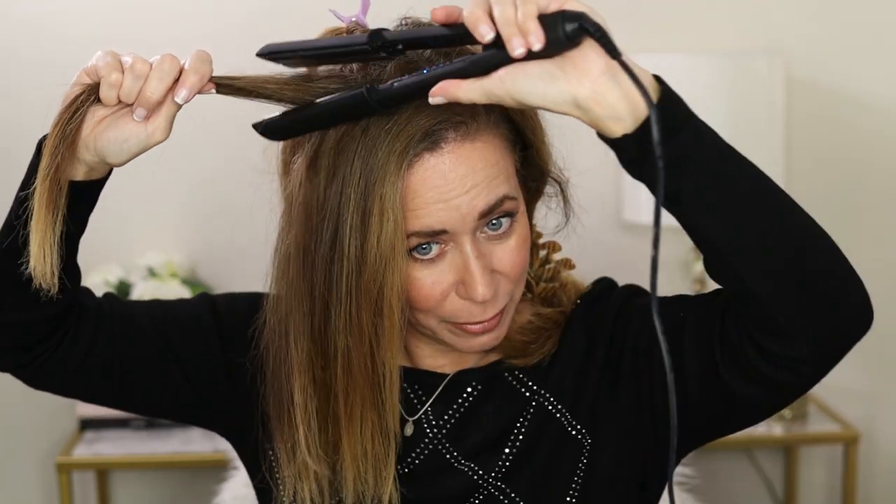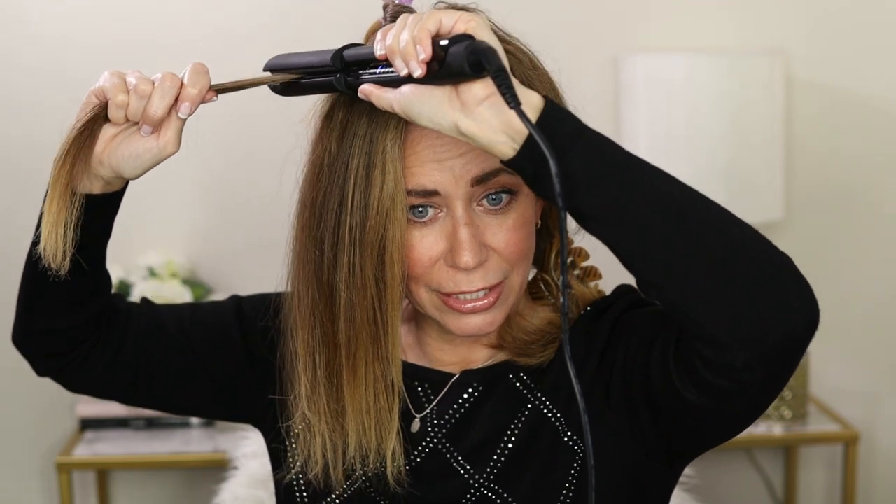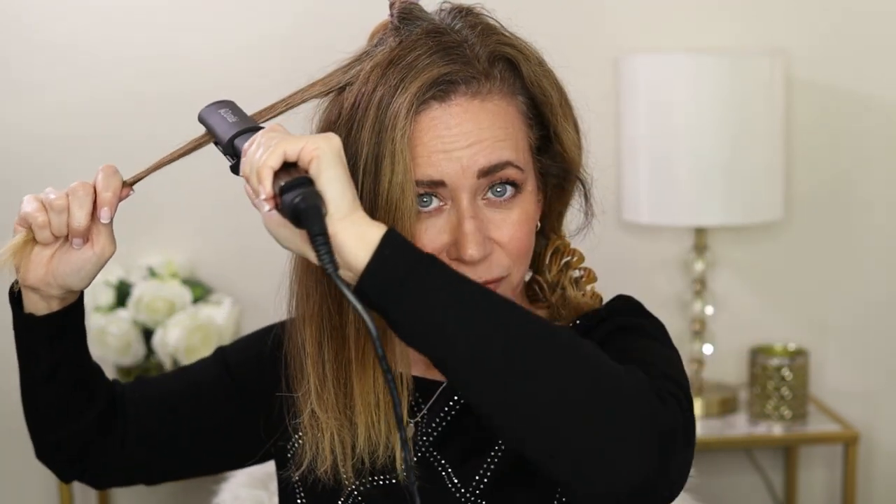One more thing — I'm going to show you this in fast motion, but I'm not going that fast — you really should take your time with each piece. This is real time right now, so let's do one more in real time so you can see the speed at which you should be using it. Close to the root, and then slowly — I'm squeezing the flat iron, going down nice and slow. No need to rush. And there we go.